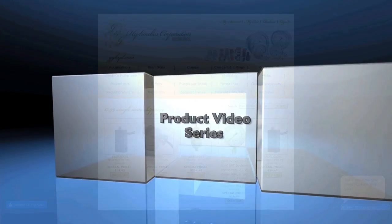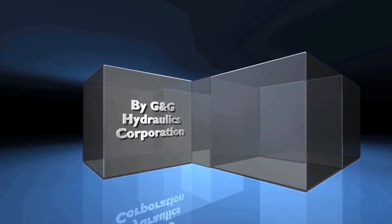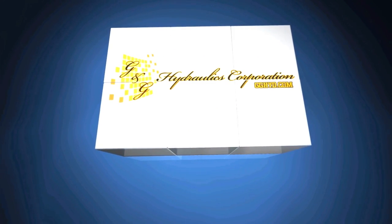Please visit us online at gghyd.com. There you can find most of the products talked about today by clicking shop online. We look forward to seeing you soon.